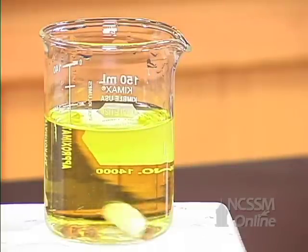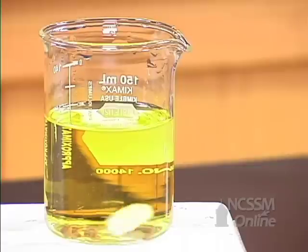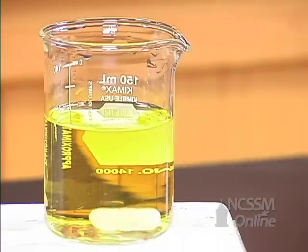The solution immediately turns yellow. The solution has turned fairly acidic. The pH has dropped rapidly.